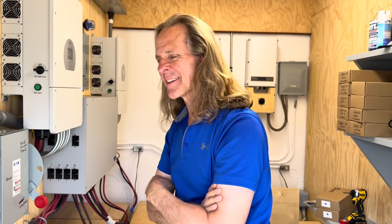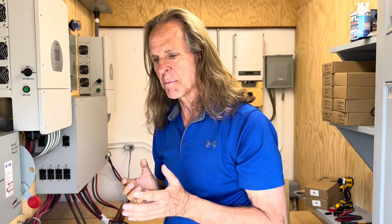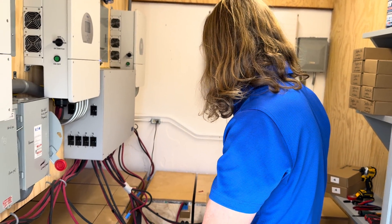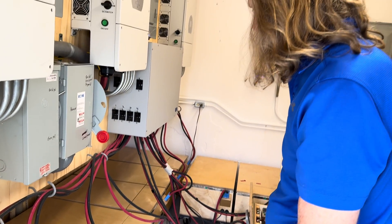Hi y'all, welcome back to the channel. We're going to do another one — this one's going to be about the batteries. Specifically it's going to be about living with the batteries, maintaining the batteries, monitoring the batteries, and if necessary tweaking and repairing the batteries. These are the batteries of the system — 12 of these batteries that I built on the channel.